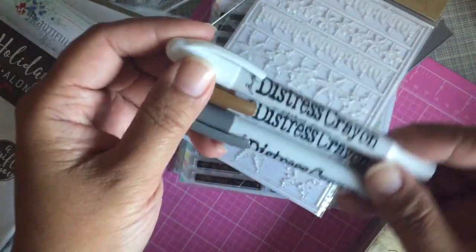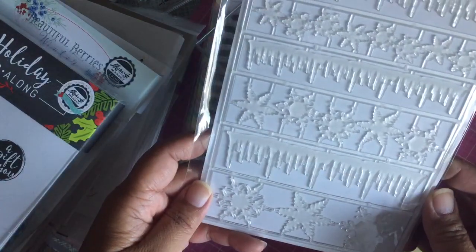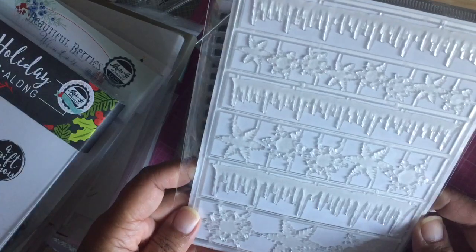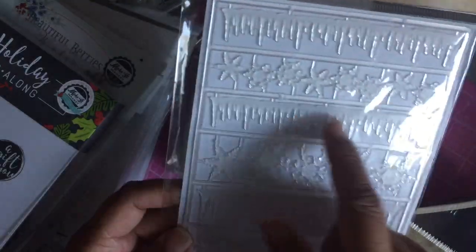The last thing I got from Blitzy was a package of the frozen alpha parts — I don't know what they officially call these, but there's no letters on them. They're plastic snowflakes and icicles.